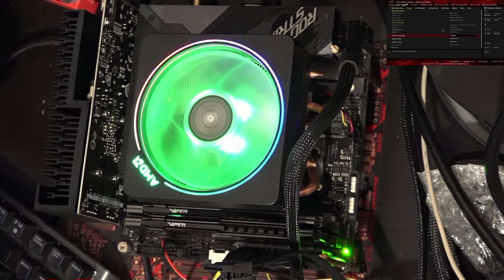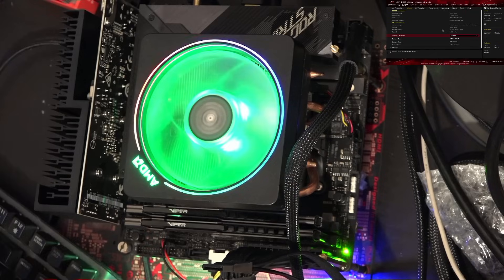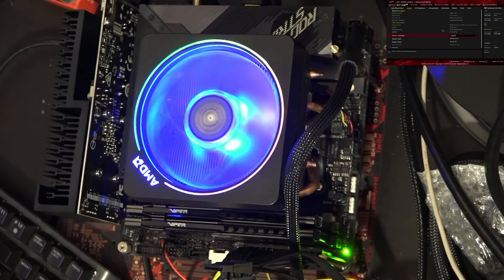Hi guys, Buildzoid here, and today I'll be showing you how to easily get a little bit more performance. It depends on what CPU and cooling system you're using. In this case it's very much a little bit more performance, but with other CPUs and not the stock cooler, you can get far more performance on Ryzen 3000 with ASUS motherboards.